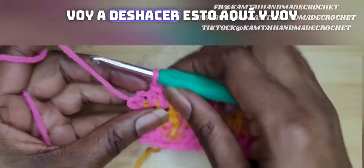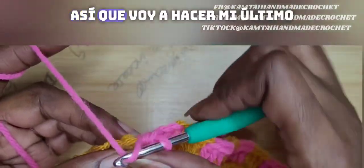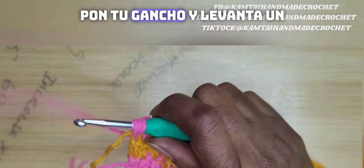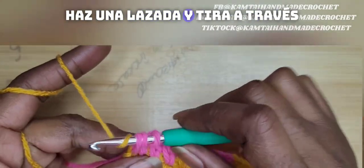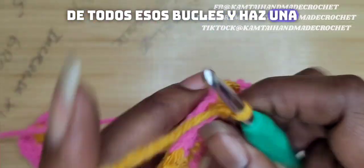I'm going to switch out for the golden rod and make my last half double crochet here. Remember, put in your hook and pull up a loop and then switch out your color, yarn over and pull through all of those loops and chain two.